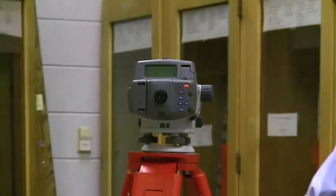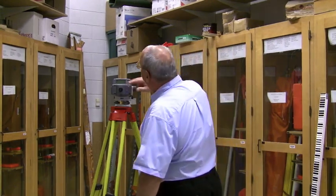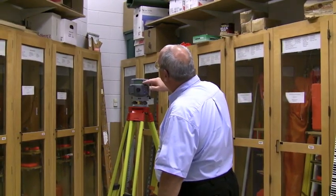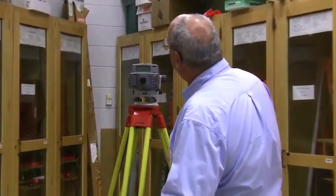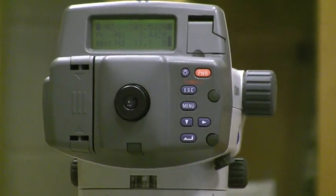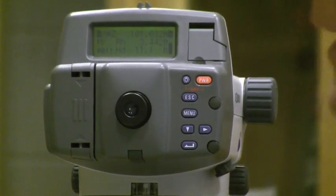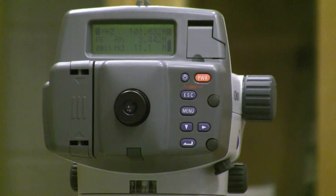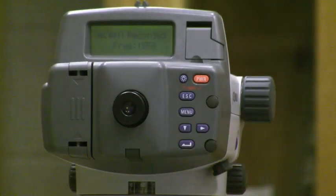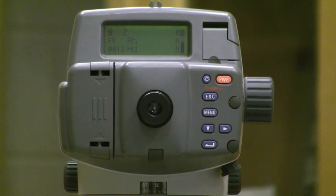Our first shot was 10.2 feet; this time we're 11.1 feet, so we have a reasonably balanced backsight and foresight, which is important for precision. The rod height of 3.442 is now being subtracted from the height of instrument, and it gives me an elevation for our foresight over on the step of 101.632 feet. I can hit enter to save it, and it stays in foresight mode.